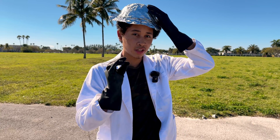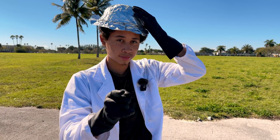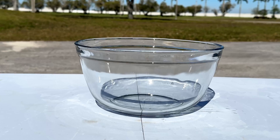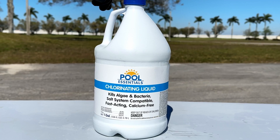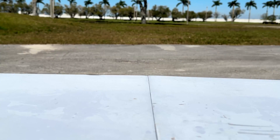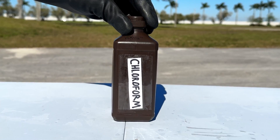So today I'm going to show you how to make chloroform using just pool chlorinating liquid and acetone, and this method guarantees the most chloroform for your buck. The materials you'll need are a four-quart bowl, one gallon of 10% sodium hypochlorite chilled prior to use, table salt, anhydrous magnesium sulfate, a large syringe, and an opaque bottle.